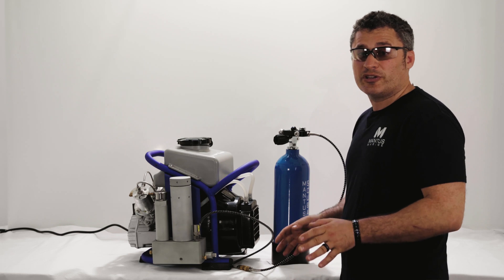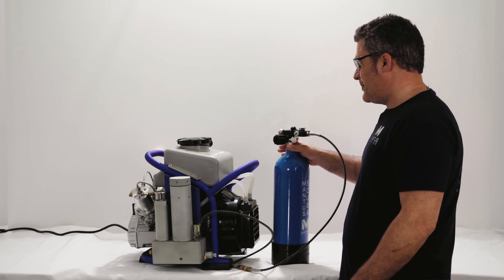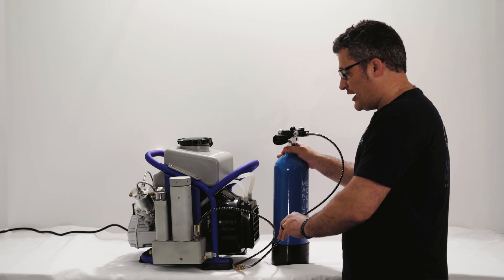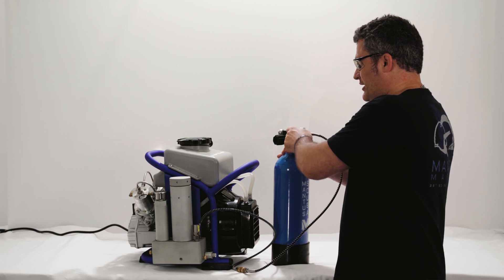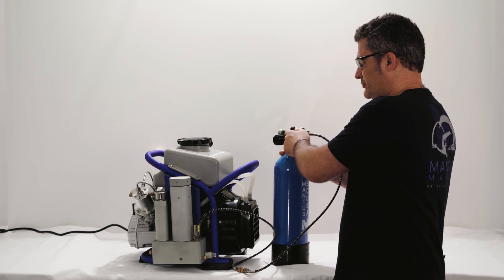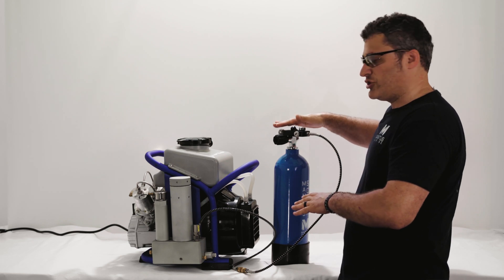The next thing we're going to talk about is the fill valve. The fill valve is the connection between the hose of the compressor and the tank. The important thing to remember here is that whenever you want to remove the fill valve, you always want to vent the air that's pressurized in the system first, otherwise this hose can really hurt you. To do that, counterclockwise unscrew the screw.